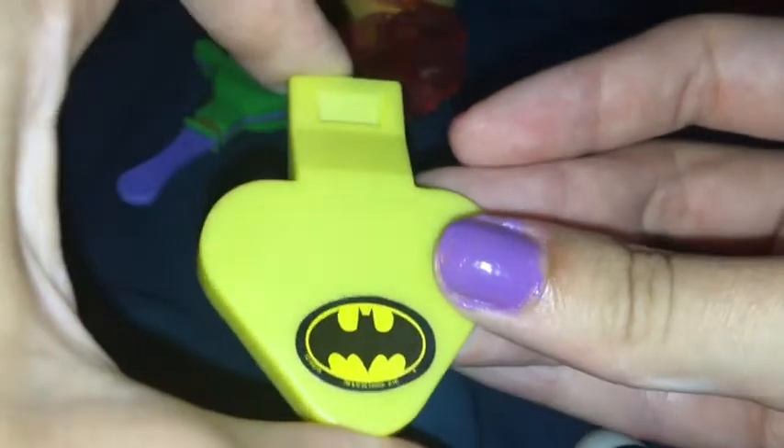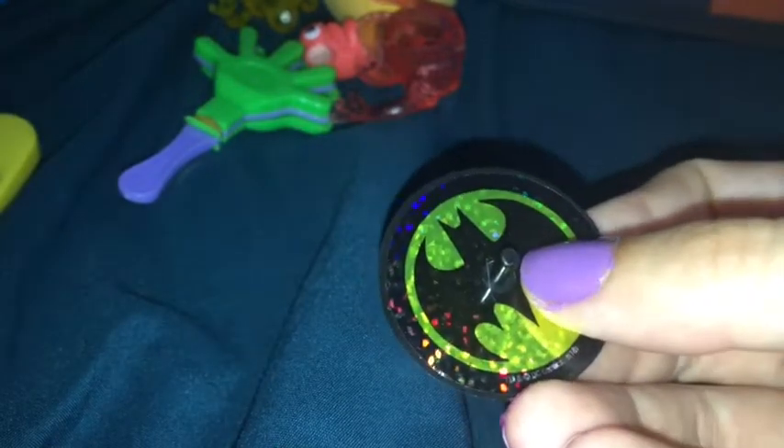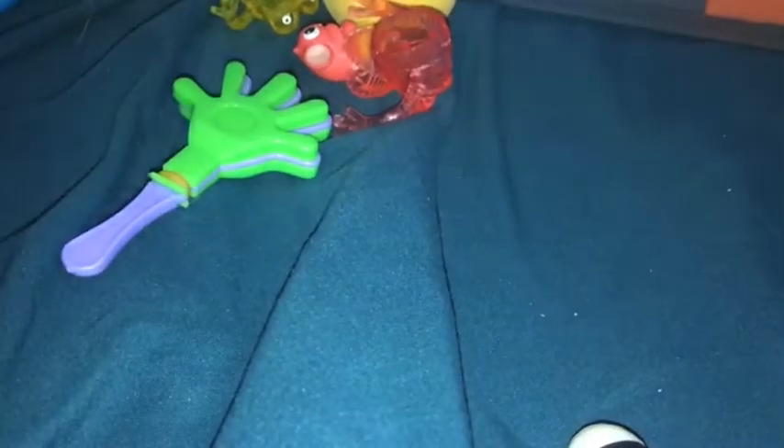We have a Batman whistle and a Batman top. We got all the Batman stuff — sorry about the fireworks, it's really close to the 4th of July when I'm recording this. We got all the Batman stuff on clearance at Walmart a while ago for like five dollars for a party pack of a bunch of Batman stuff. They've been really good for the boxes, so keep an eye out for party stuff because it makes great filler.